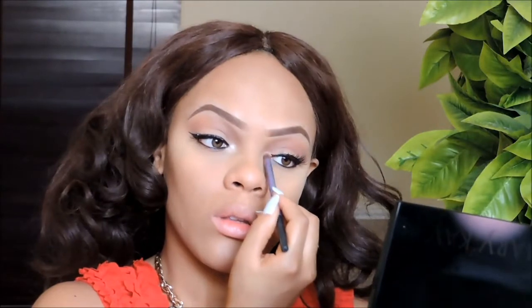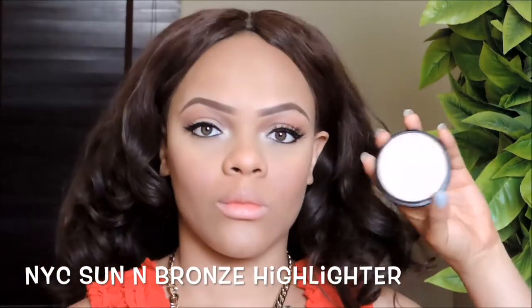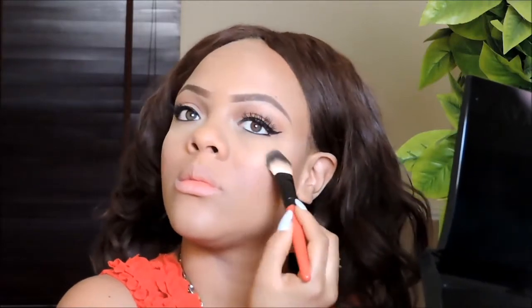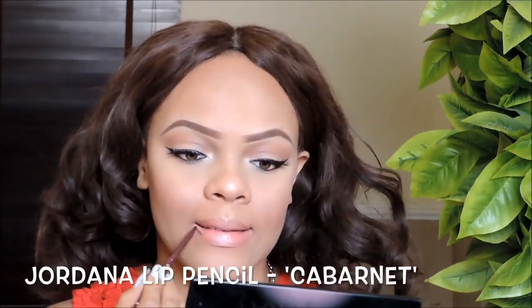Next I'm going back into the Teos Cosmetics Neutral palette and taking a little bit of a shimmery shade and applying that into my tear duct. For my blush I'm using this one from Sleek in the shade Flamingo — a nice pinky shade perfect for Valentine's Day. For my highlighter I'm using the NYC Sun and Bronze; it's very subtle, not too loud, and I'm applying it on the top of my cheeks, the bridge of my nose, and my cupid's bow.